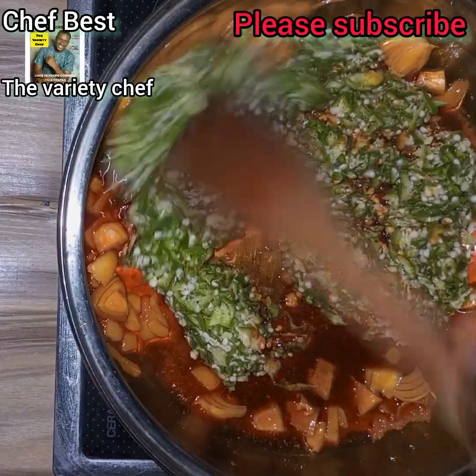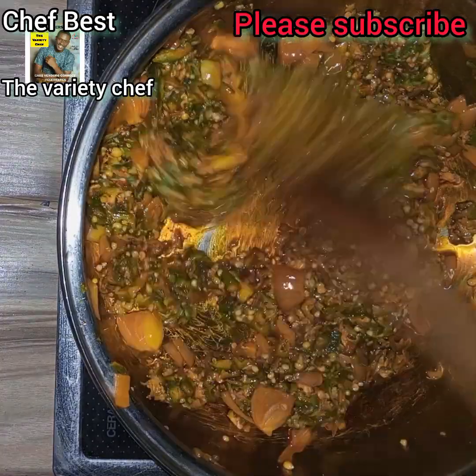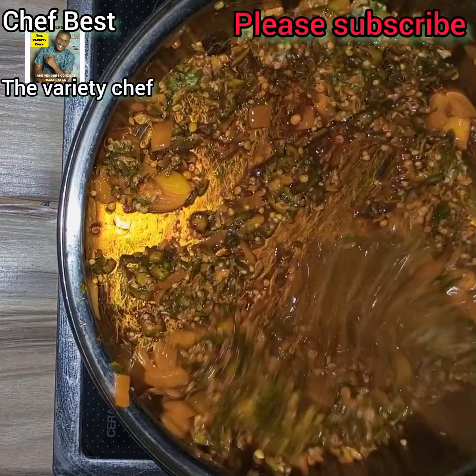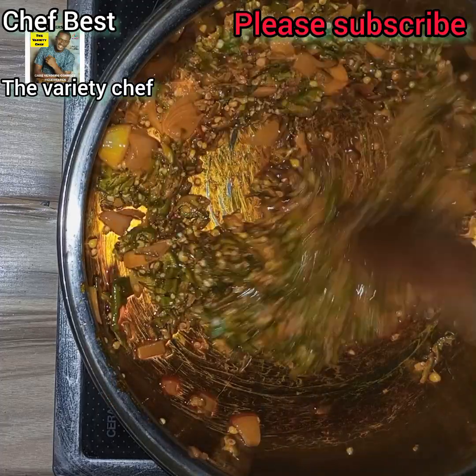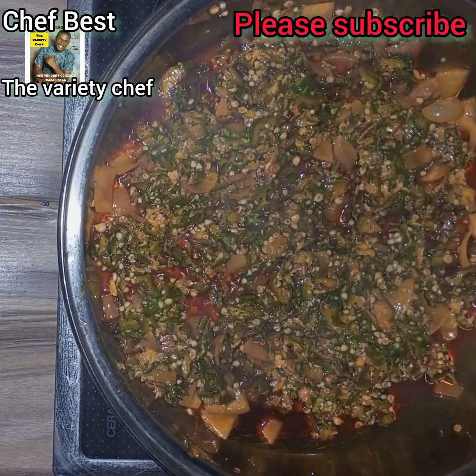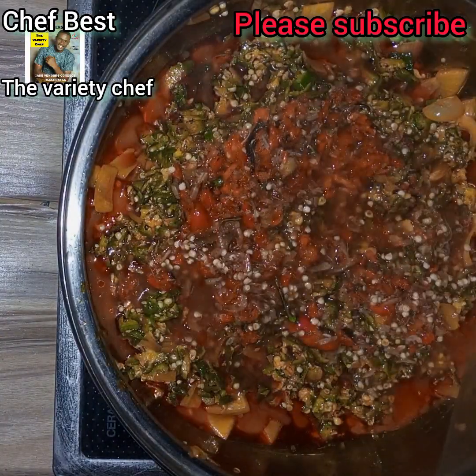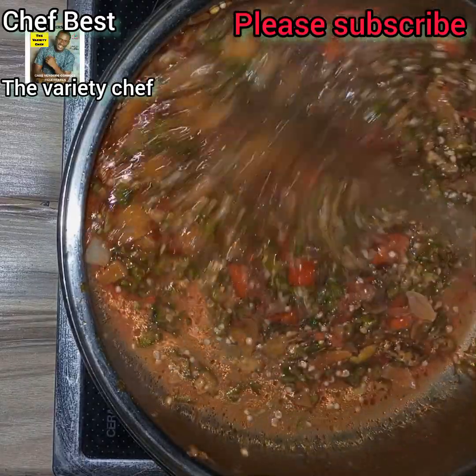The next thing I added was the okra that I cut into chunks, just as you see in the video. Then I toasted the okra in the oil a little bit. After toasting the okra for some time, I added my roughly blended fresh pepper and crayfish.